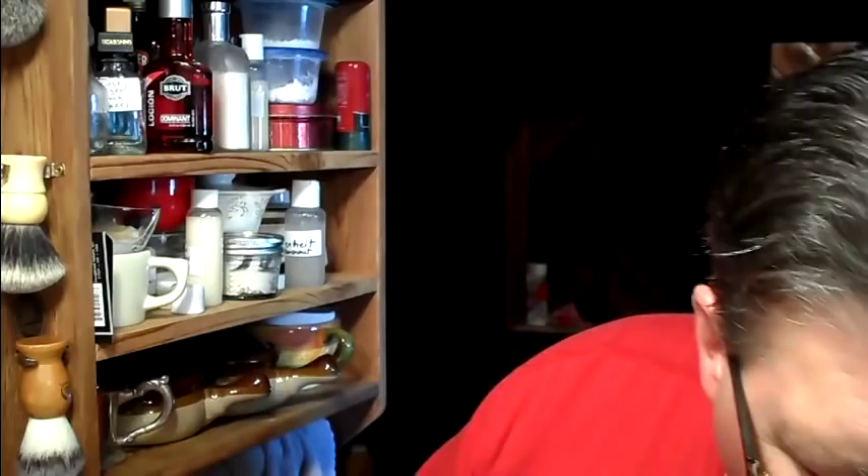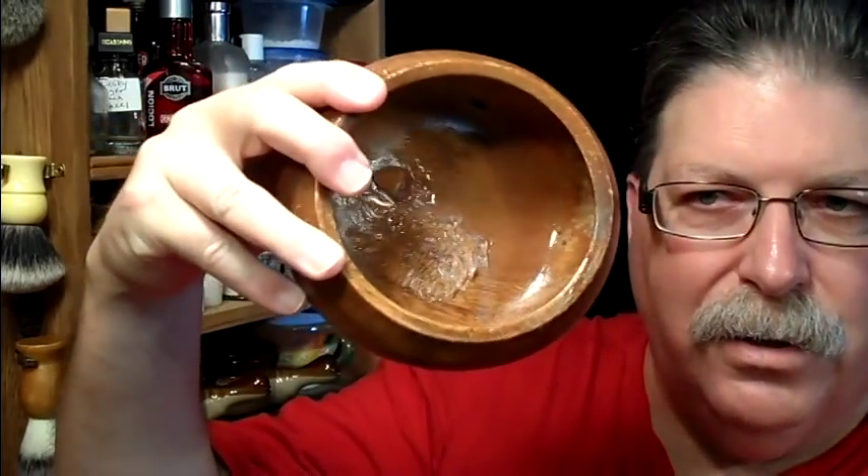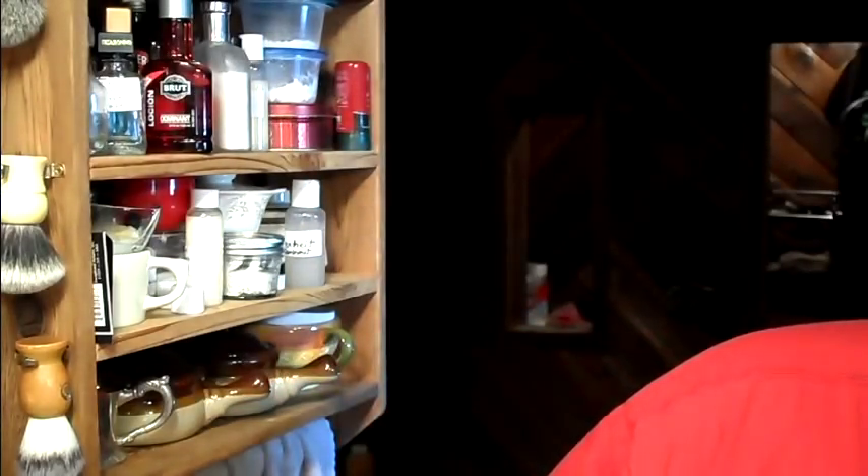Today I'm going to start trying to use up some samples. I've got some Mama Bear's samples and I'm going to use Dublin Tweed today. I've kind of mashed it down into a bowl, and hopefully I can get a good run off of it. A lot of these little glycerin soap samples are hard to get at.